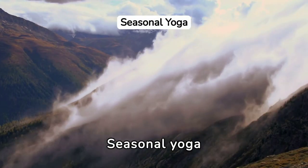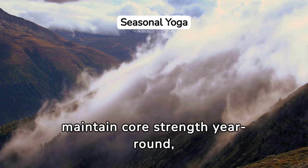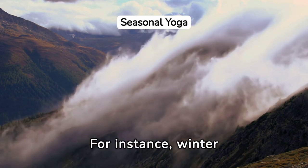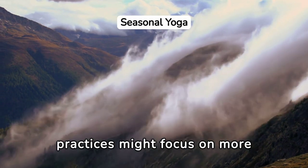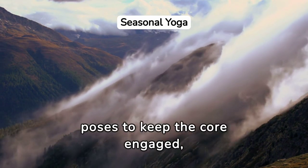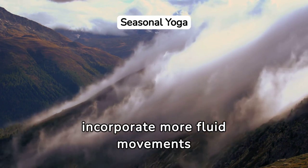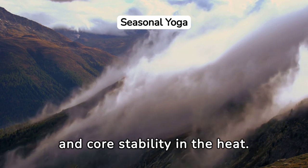Seasonal yoga practices offer a unique way to maintain core strength year-round, adapting to the body's changing needs with the seasons. For instance, winter practices might focus on more dynamic, warming poses to keep the core engaged, while summer sessions might incorporate more fluid movements to enhance flexibility and core stability in the heat.